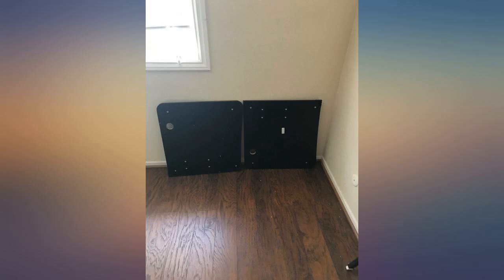Update from November 27th, 2020: I did buy it and the desk is still going strong.